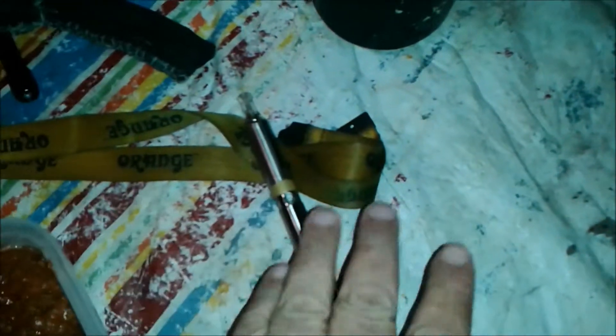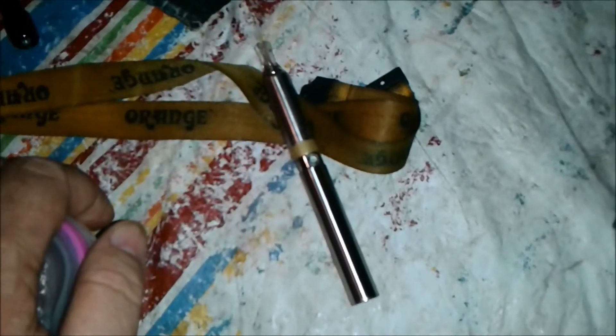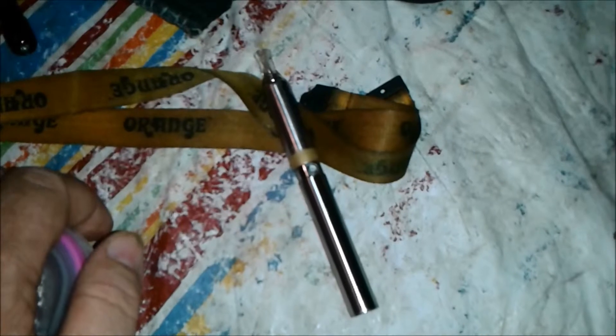This I bought came with two batteries, two tanks, and five or seven of the little do-hickeys inside — the things that do the heavy lifting and create the vapor. It also came with a charger, cable, and an AC adapter. Online, 20 bucks. EVOD, E-V-O-D.